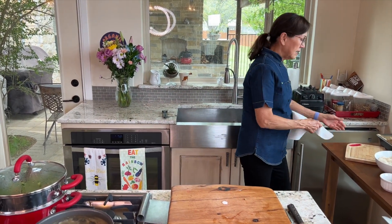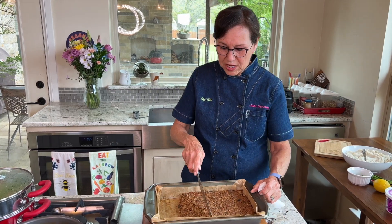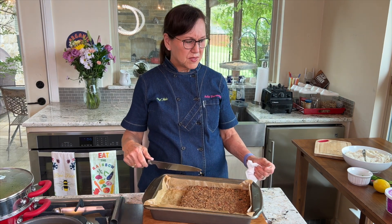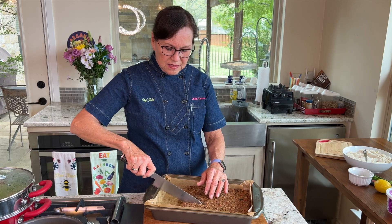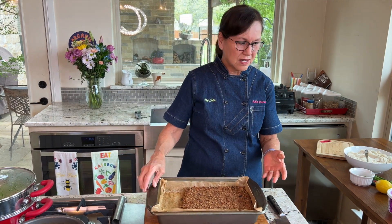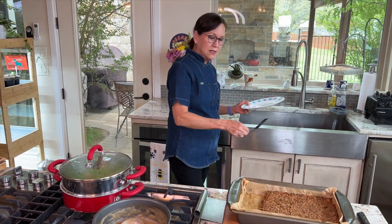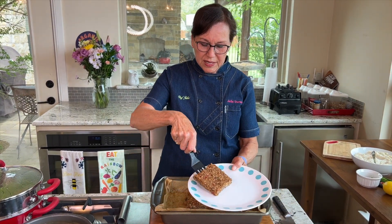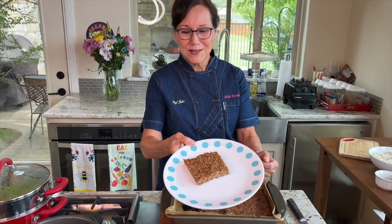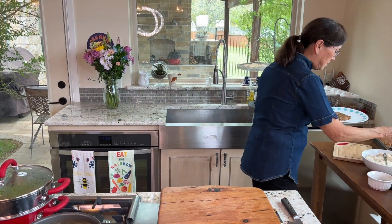Now let's start creating the plate. I have my leftover veggie loaf — I cook it in a shallow shape, which I love because it heats up really well in the air fryer and stays together. When you make it loaf-shaped it can get soft in the middle, but this way it's all nice and chewy. I'll take my portion of veggie loaf and put it on my plate — these are the Corelle plates with little blue dots.